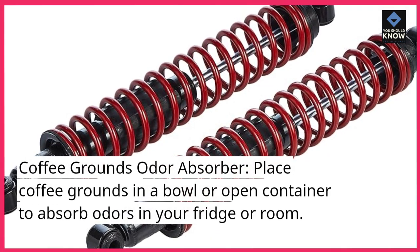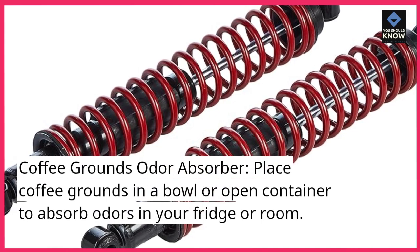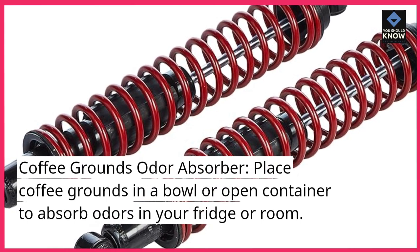Coffee Grounds Odor Absorber. Place coffee grounds in a bowl or open container to absorb odors in your fridge or room.